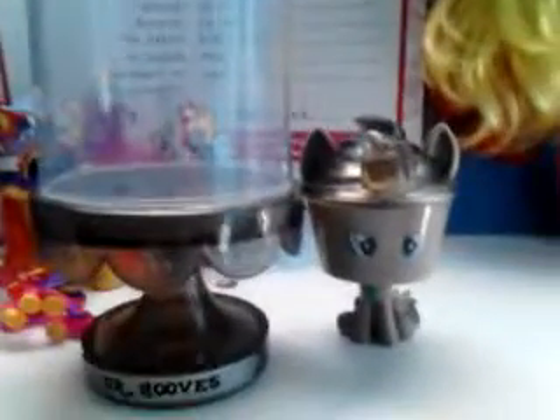Dr. Hooves now — we're going to do Dr. Hooves. I also got him at Five Below. On the little cupcake keepsake it says 'Dr. Hooves' and it's like a little display case, the same thing as Derpy, but hers is yellow and his is brown. So he's already built.